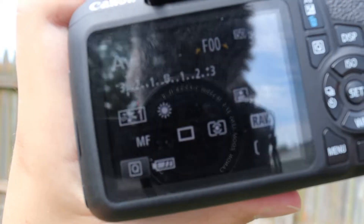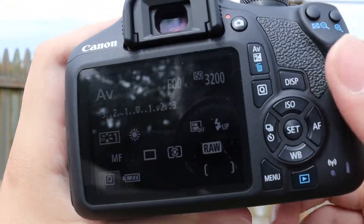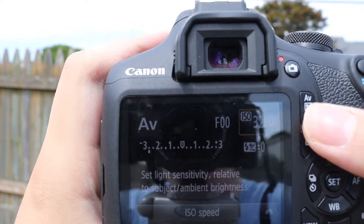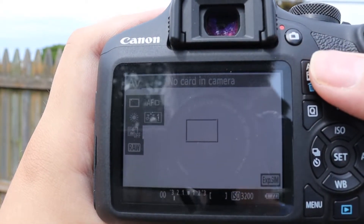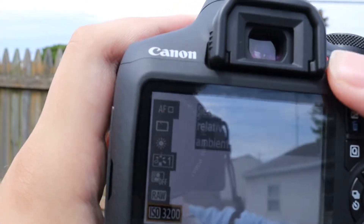So here are the specs about this DSLR and why it's so great. First of all, you have a 6000x4000 resolution, awesome for taking high quality sharp photos of deep space objects. The pixel size is 3.72x3.72, in case you want to enter it into the astronomy tools website to see your field of view.